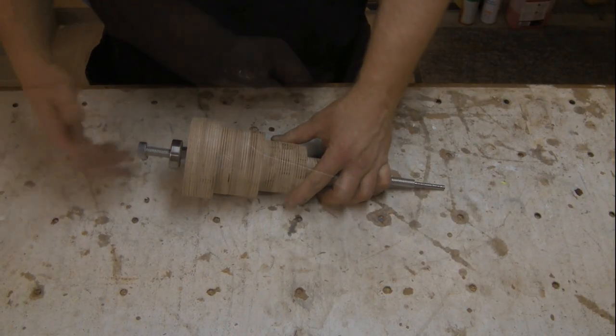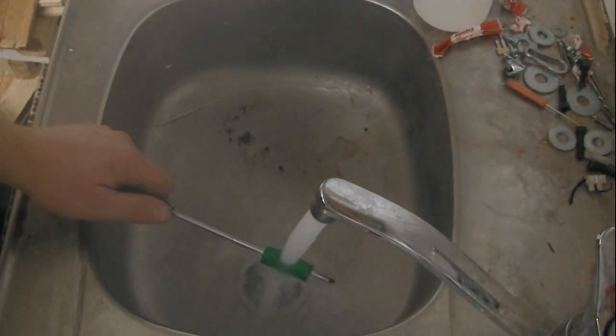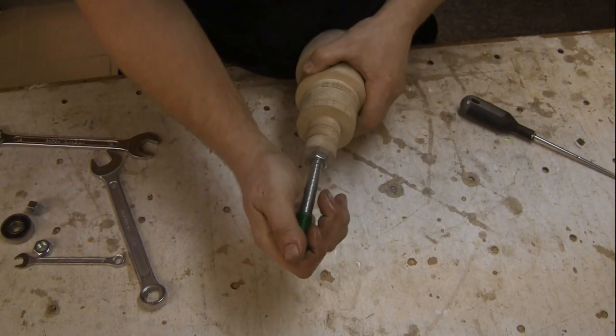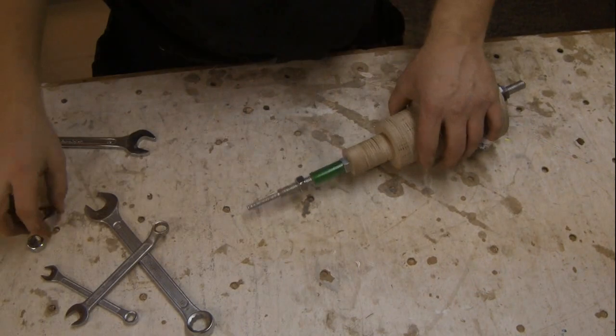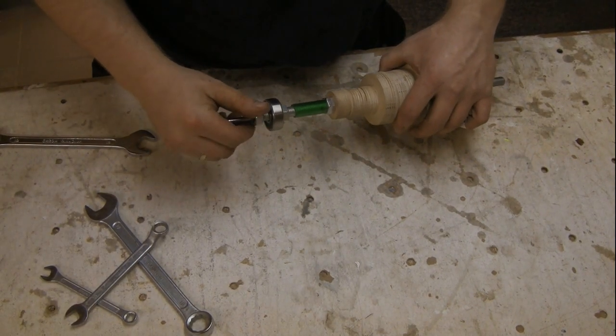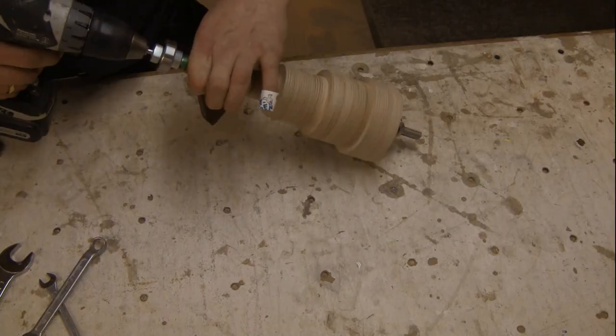The second smallest spindle is made from a plastic hose. I had to heat it in warm water to get it to slide onto the threaded rod. The plastic hose was then scuffed using sandpaper to get the glue to stick a little better.